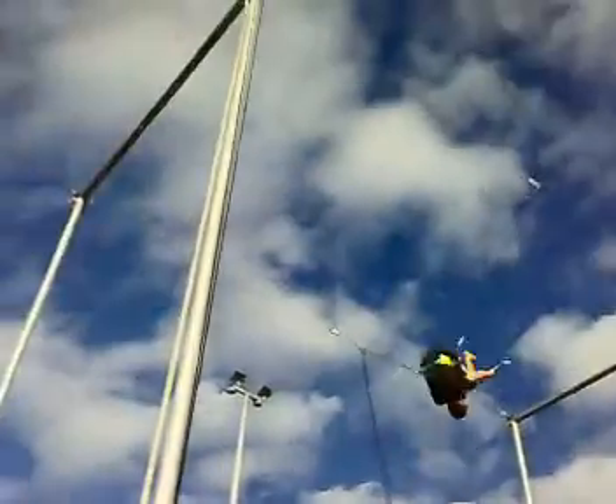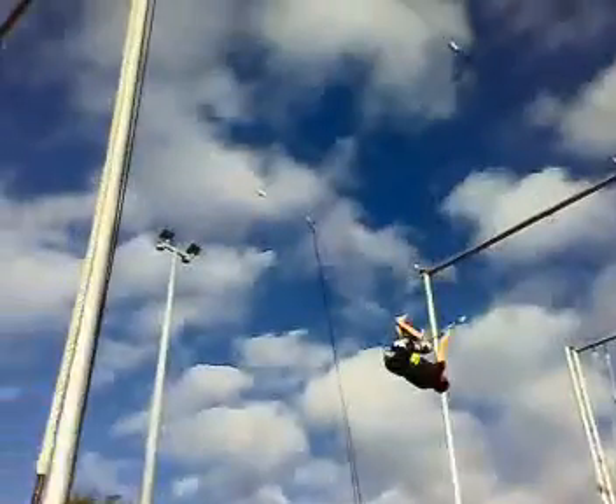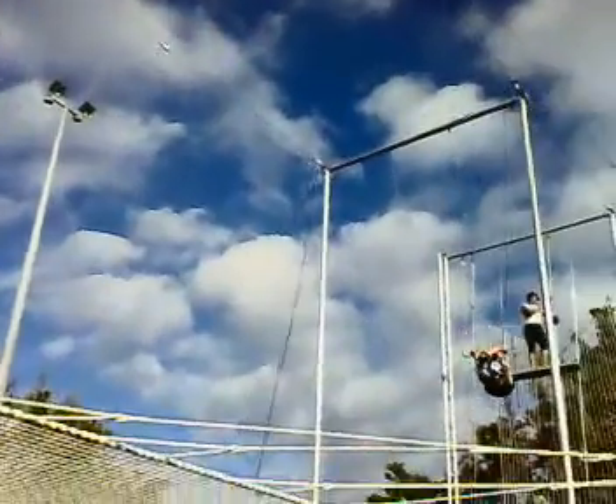Legs up now, underneath, your knees on. Now legs up, under the bar, put your knees on. Hands off, point to the ground.